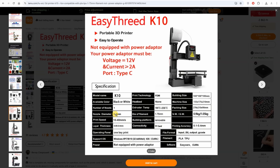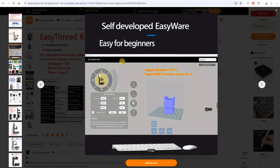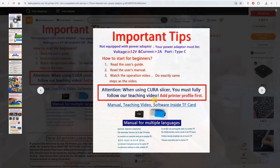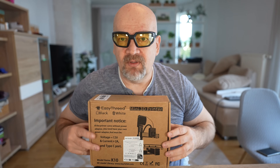It is equipped with a 0.4mm nozzle and the maximum speed is 40mm per second. From the software side, we need a slicer — they offer their own Easyware software, but also profiles for Cura. As mentioned, since it doesn't have a screen, it will always print the latest G-code from the SD card. But I think it's time to see what's in the box.